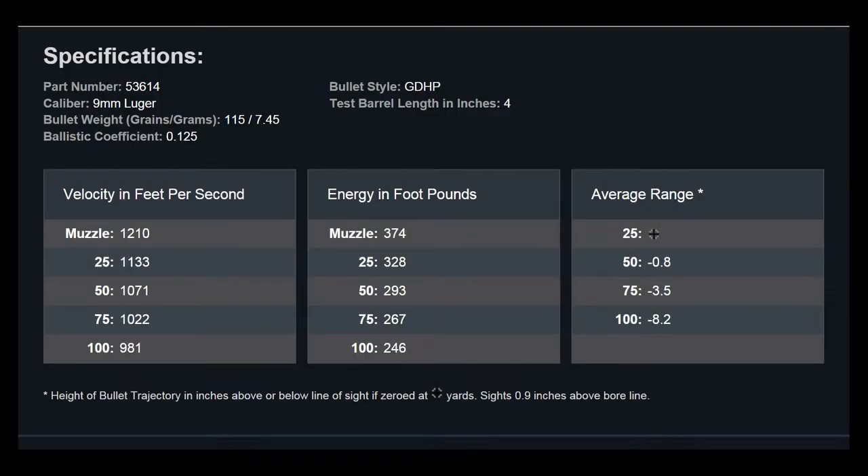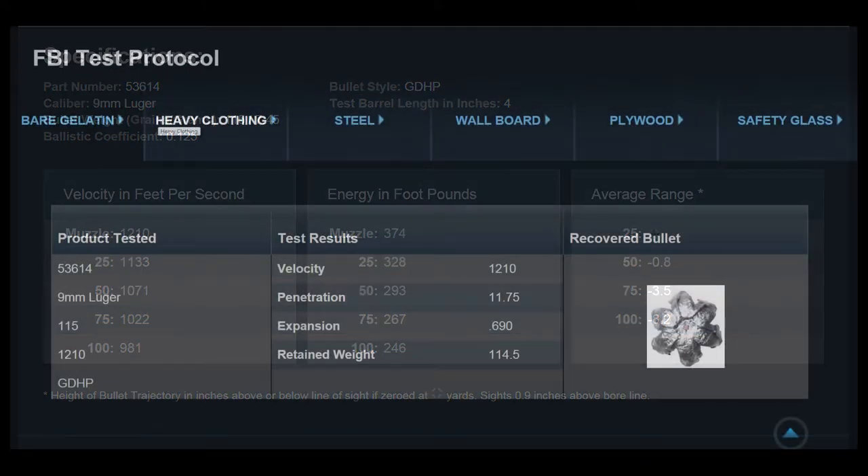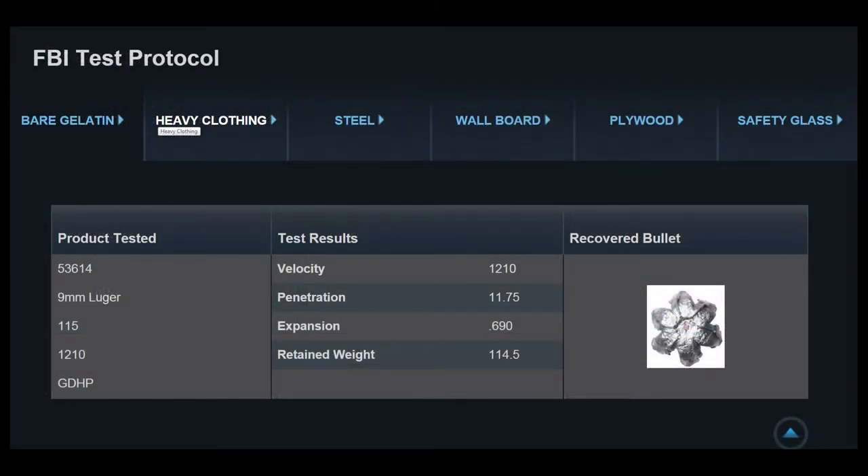Speer reports the energy at the muzzle is about 374 foot-pounds, dropping to about 246 foot-pounds at 100 feet. If you sight your weapon at 25 feet you should be dead on. Bullet drop at 50 feet is 0.8 inches, at 75 feet it's 3.5 inches, and at 100 feet Speer is predicting about 8.2 inches of drop.